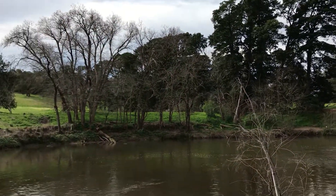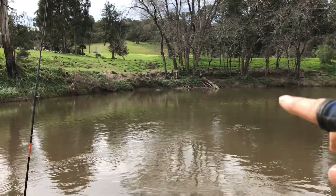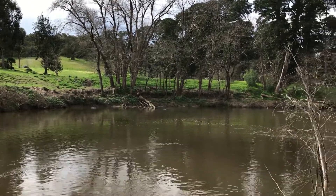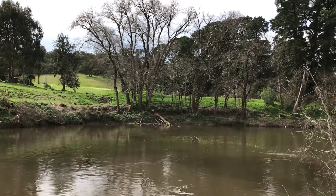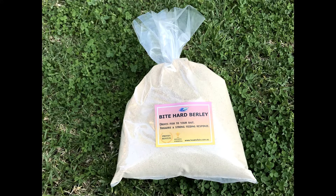I had to cast right over to the other side where there's an area where the water slows down a little bit — quite a decent cast — and of course there's plenty of snags, so you've got to be prepared to lose a bit of gear. I knew there should be a reasonable chance of at least having fish in the area, whether I could get them to bite was another thing. The river's carrying a lot of water, so I was using my Bite Hard burley in a burley cage to attract fish to my hook bait.